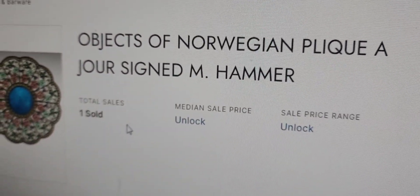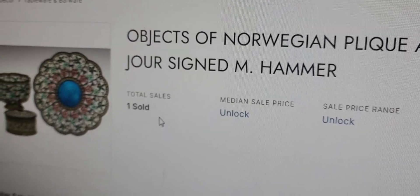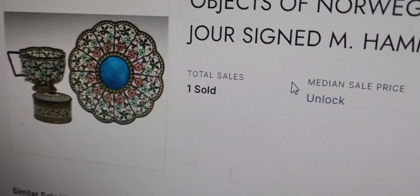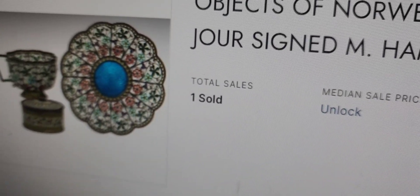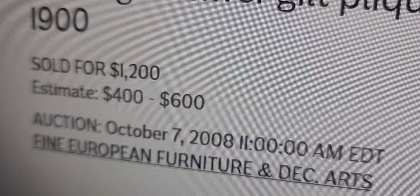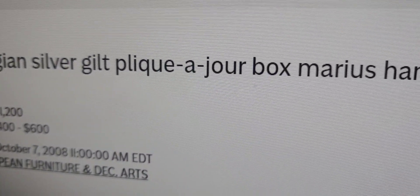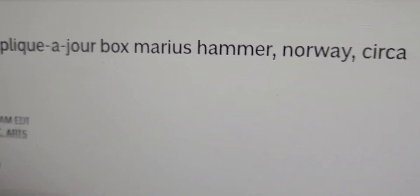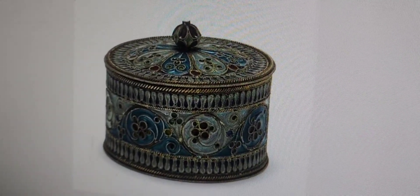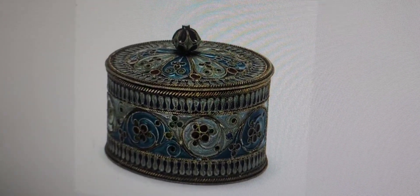Objects of Norwegian plique-à-jour, signed M Hammer — and it's not going to tell me how much because they want my information. Sold for $1,200, estimate $400 to $600. Norwegian silver gilt plique-à-jour box, went by Marius Hammer. And what did it sell for again? $1,200. Okay, and this is a teeny tiny little box.